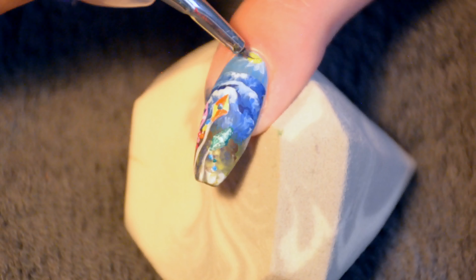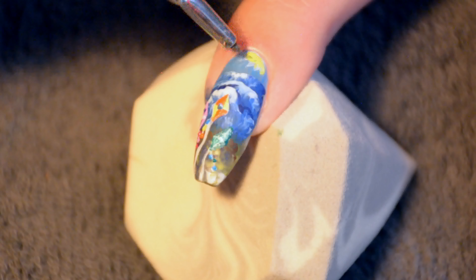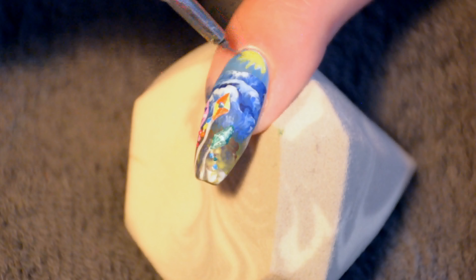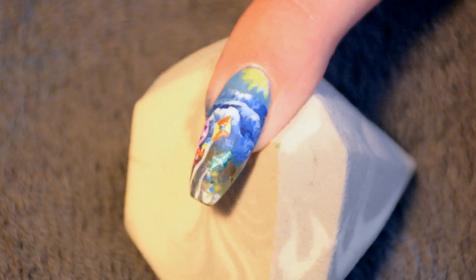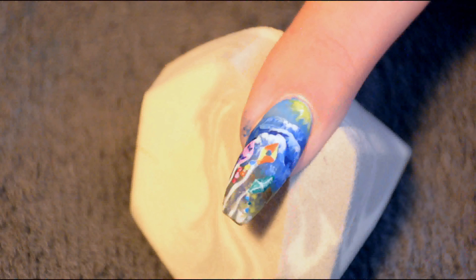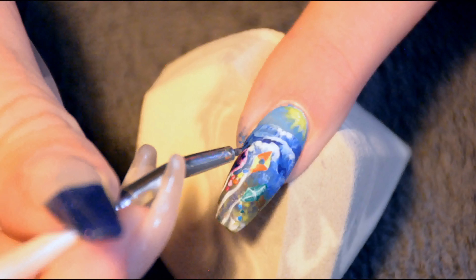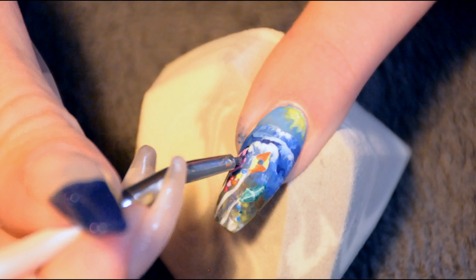Don't forget to also color the sun — I almost actually forgot to do so. And for the outline, I did wait for it to dry a little bit, just so it wouldn't smear.